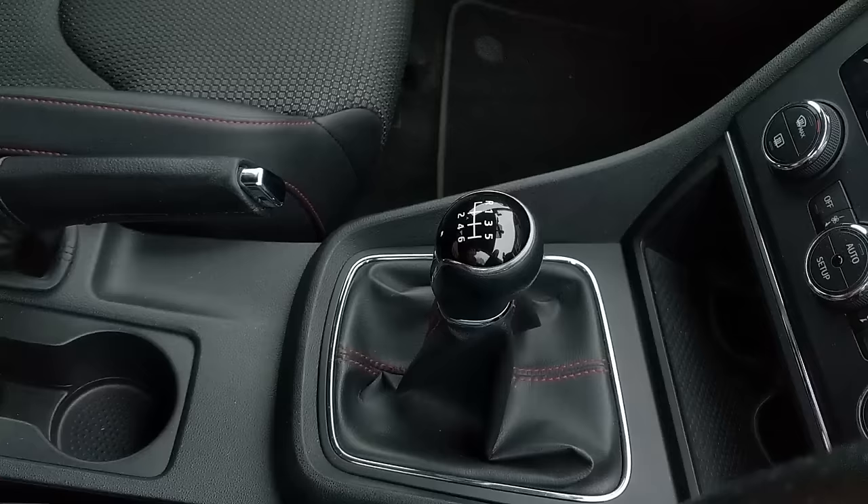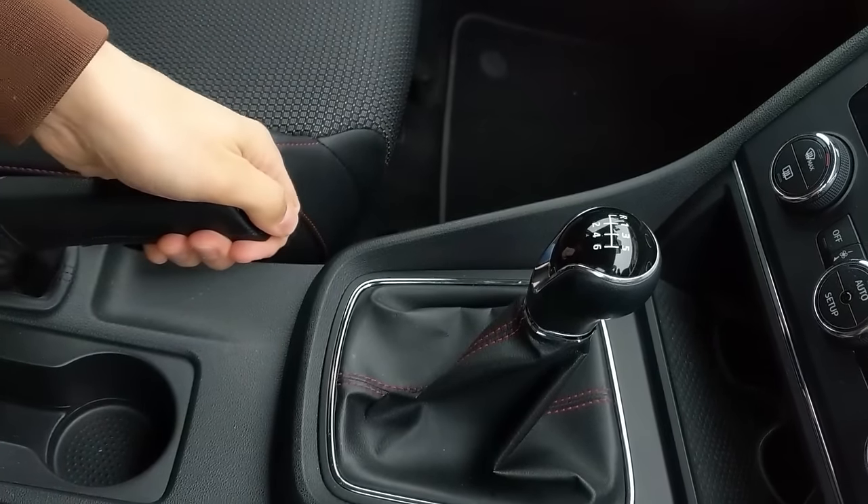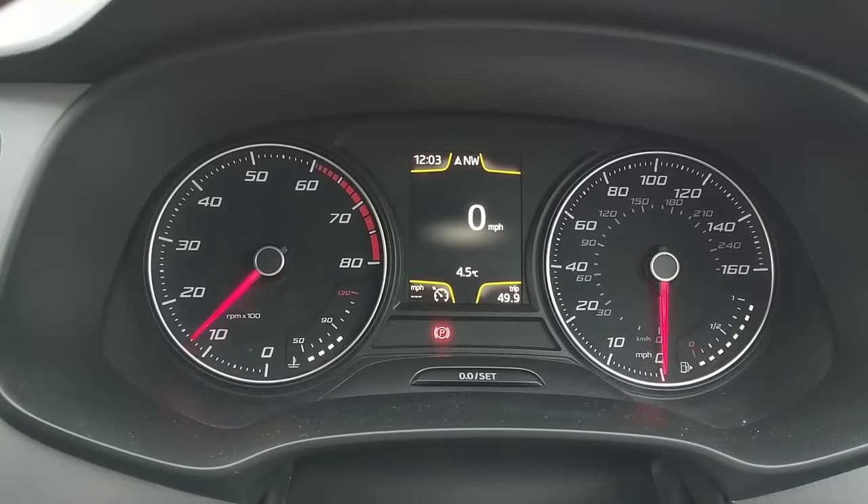Moving away: clutch down, select first gear, handbrake off, set the gas until the engine speed is somewhere between one and two thousand rpm.